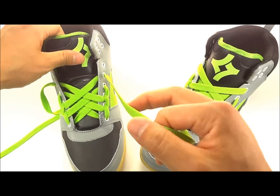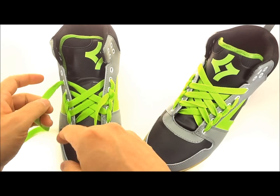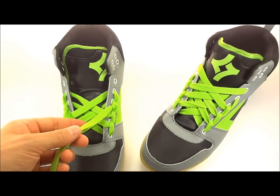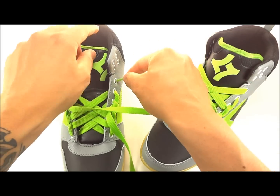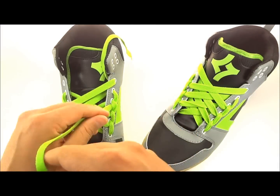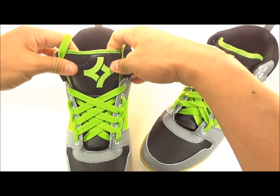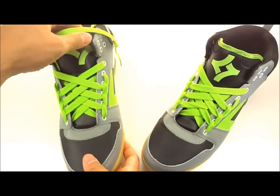Continue the same thing one more time on both sides — underneath and through each loop. Now for the top part, we're gonna go straight up across and into the top hole, because this is where we're gonna finish off. You can finish off in any eyelet you'd like — this is as far as I like to go on high tops. I usually don't hit the very top eyelets. Now you should have a completed spiderweb lace pattern. Looks pretty clean, it's different, it's definitely unique.